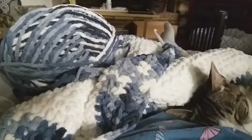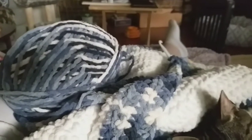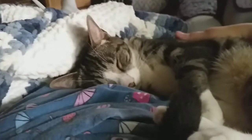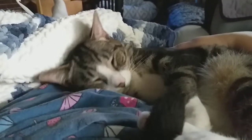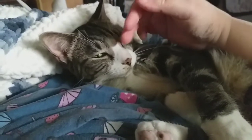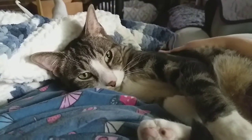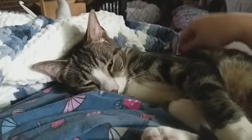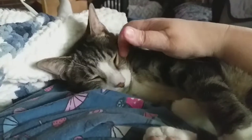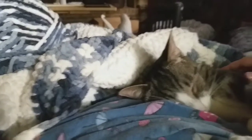As you can see, I have been crocheting a current project. And someone said, I don't care what you're doing, Mama. I want some lovin' right now. He is purring his little heart out. He climbed all over me and pushed the blanket that I'm working on right here out of the way.